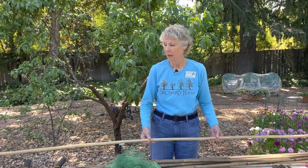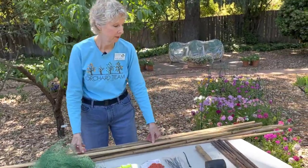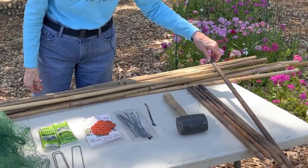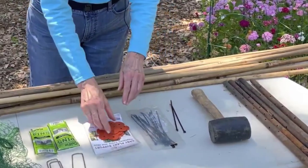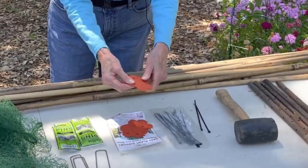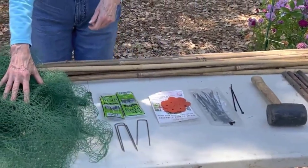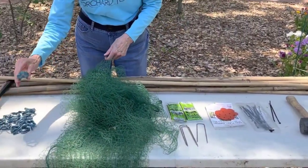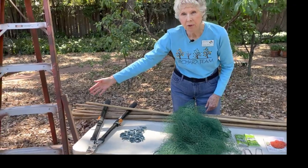I'm going to be demonstrating today on this seven-foot cherry tree. You're going to need some supplies for this project: a dozen eight-foot bamboo poles, five three-foot metal stakes, a mallet, zip ties, stretchable pole connectors, six-inch garden staples, bird netting, some large clips, bypass loppers, and a safe orchard ladder.